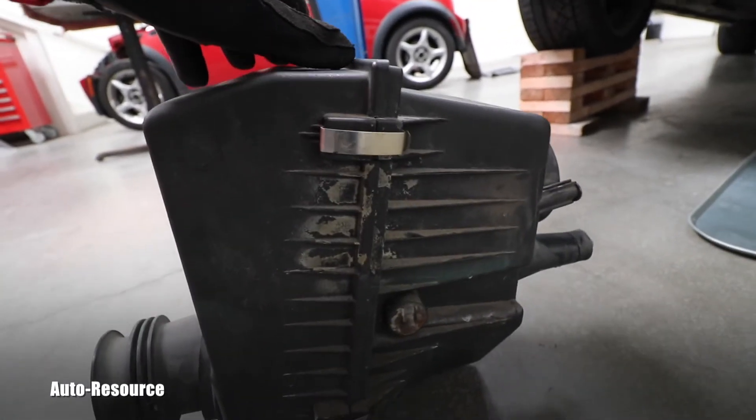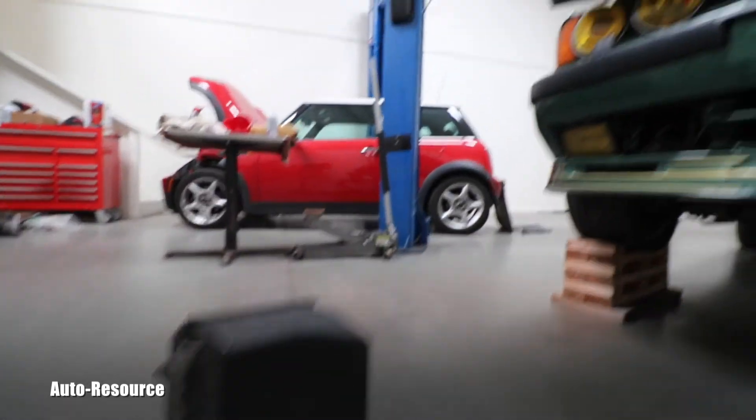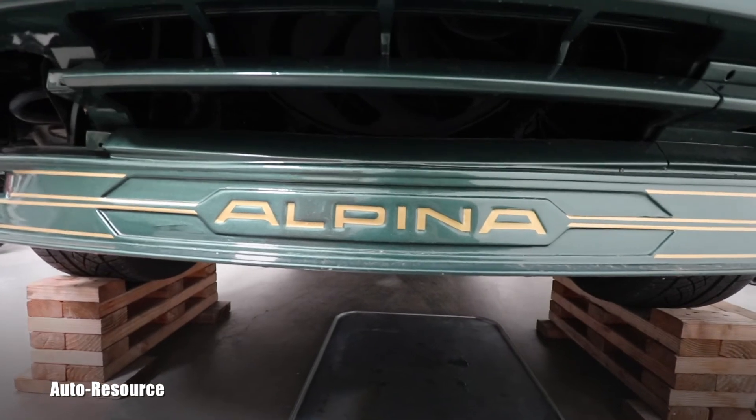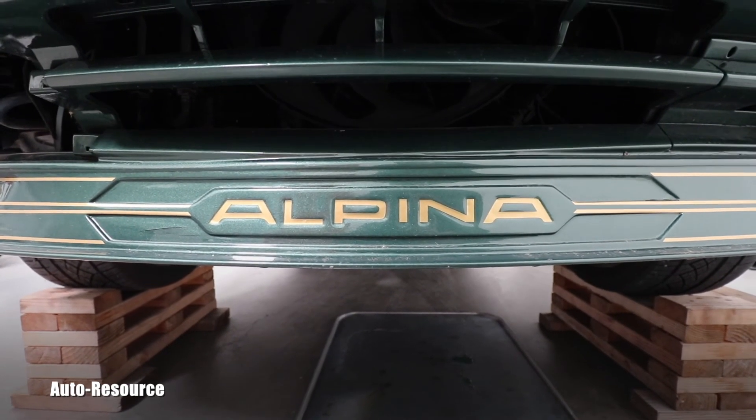Basically this is the removal of the intake. Thank you for watching this video, and stay tuned because I have way more videos about this beamer coming your way very soon. See ya!